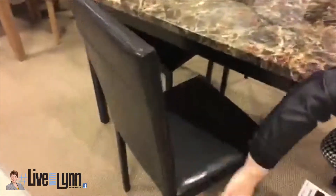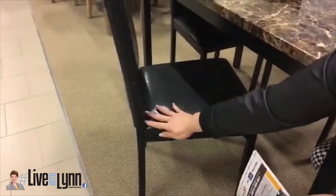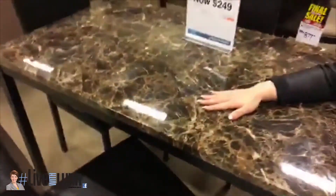You have polyurethane chairs and they are metal underneath, so these are really easy, durable chairs. The fabric on the chairs is polyester with a polyurethane overlay overspray, and you can actually wash that off with a wet, damp cloth — same thing with the top here.